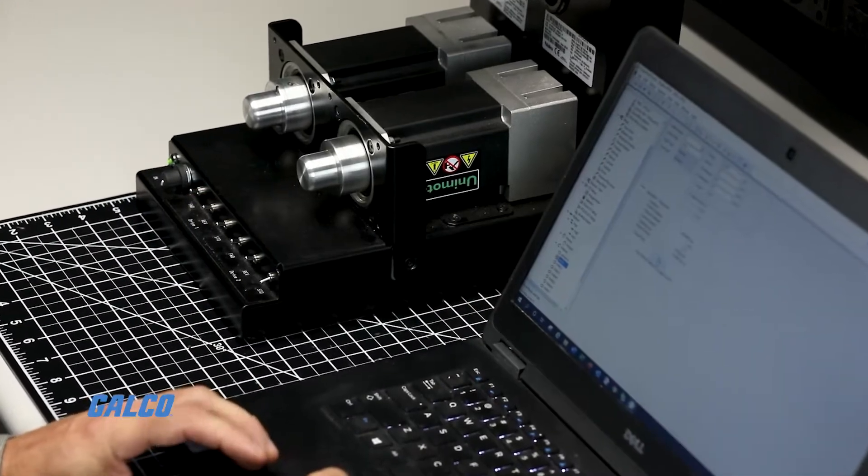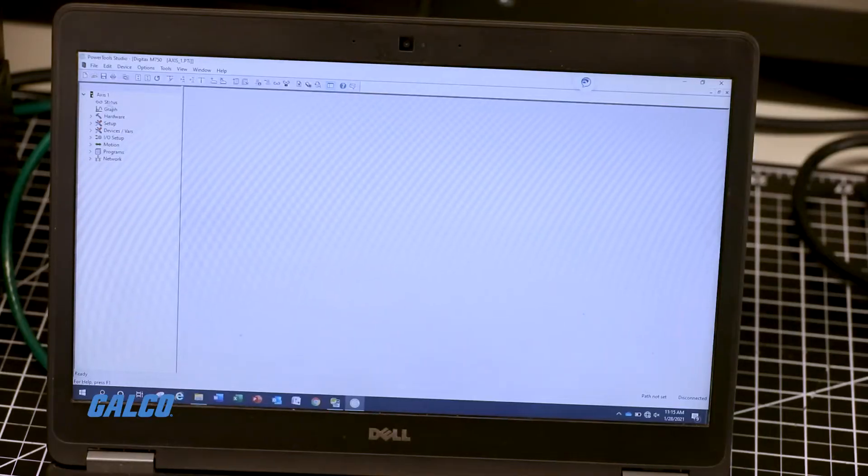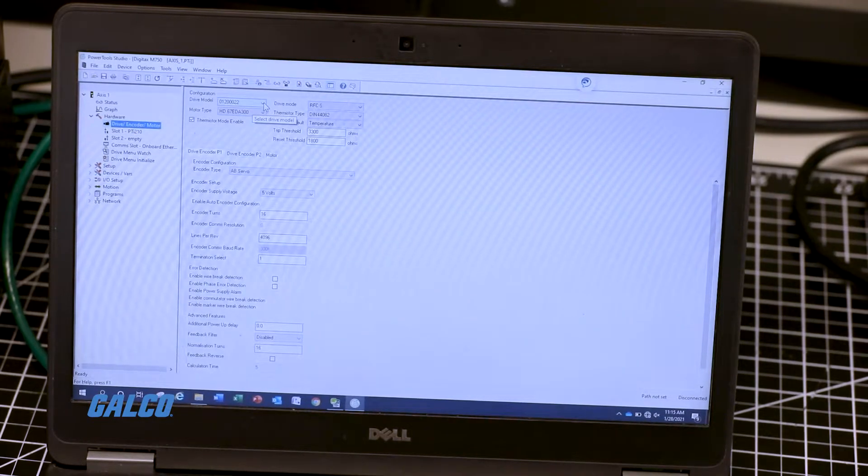Once you start up the drive, it will recognize the module and the slot it is in. From there, you will be all set to configure with the Power Tools software.